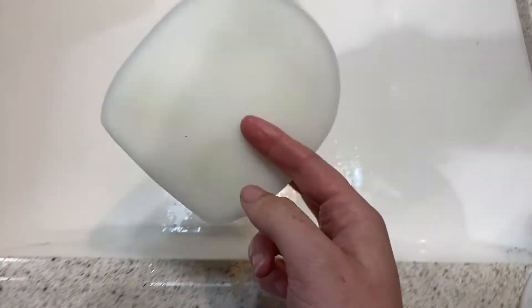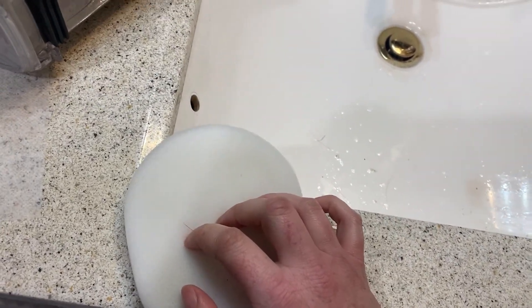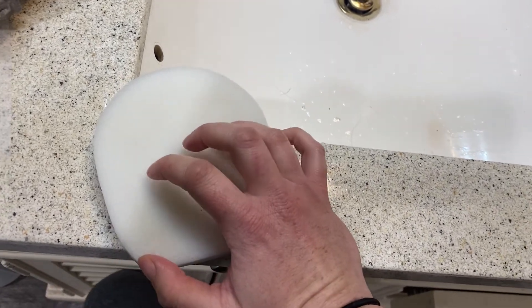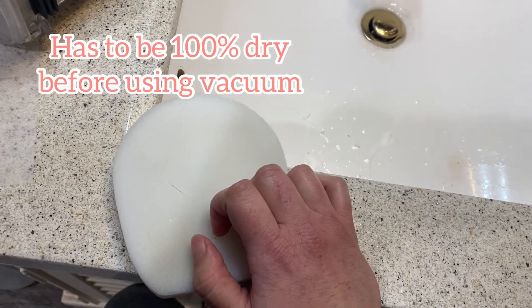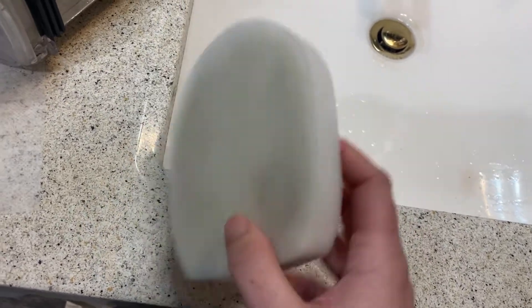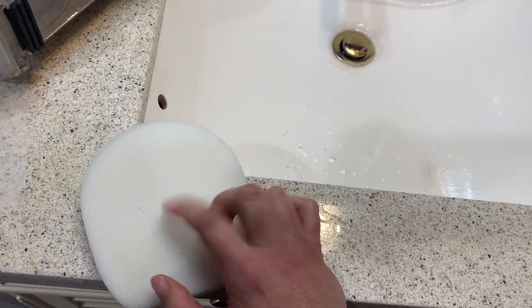You're going to let it air dry for 24 hours or longer if it needs it, but it should not need longer than 24 hours. Then you just put it back in your vacuum cleaner when it's done. Do not use your vacuum cleaner with this wet — it was very specific in the manual not to do that. I don't know what happens if you do because I have not tried it, but I just wanted to let you guys know.